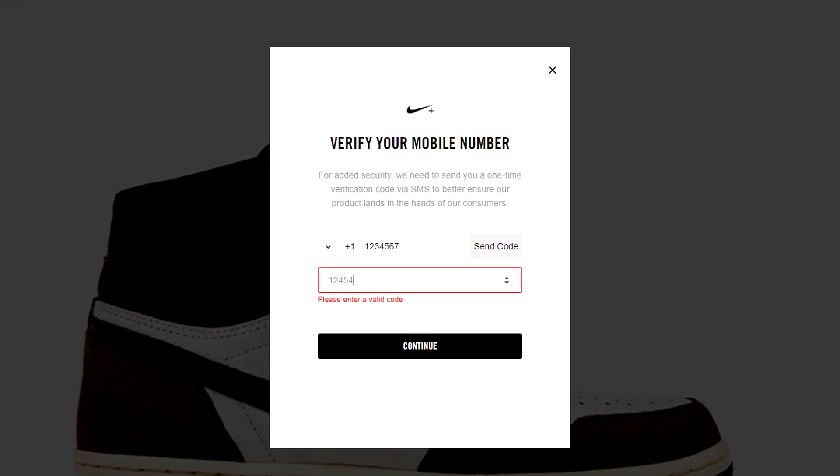Step three, the most important one: you need friends or family — people to help you out. When you get onto the Nike website you need to make a Nike account, and when you make the Nike launch account you have to put in your phone number for verification, and you can never use that number again. So if you're going to make six accounts, you need six phone numbers readily available — six family members, six phone numbers, you're set.